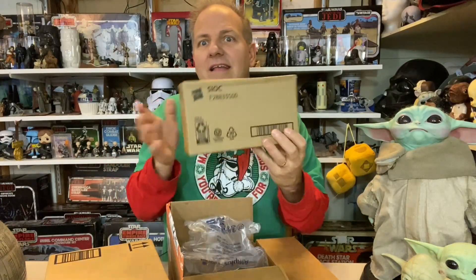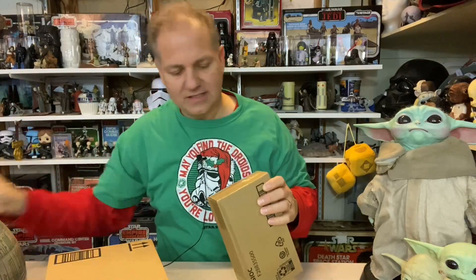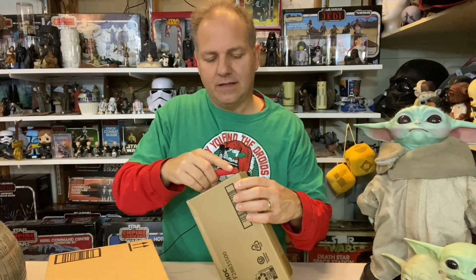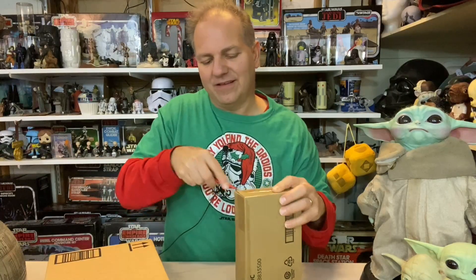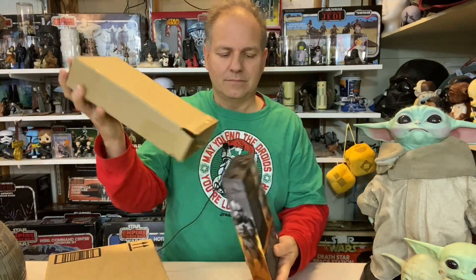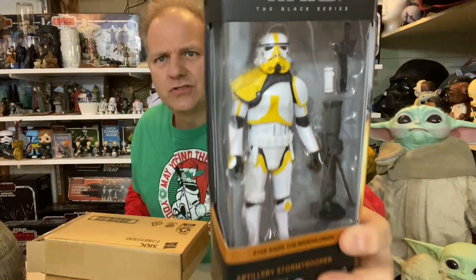It's exciting because it is a Hasbro box. Let's see what this Hasbro box is — I think I know what it is, but it's kind of a guesstimate with Amazon and Hasbro. It looks like it's another Black Series figure. And it is — the Artillery Stormtrooper! There he is!